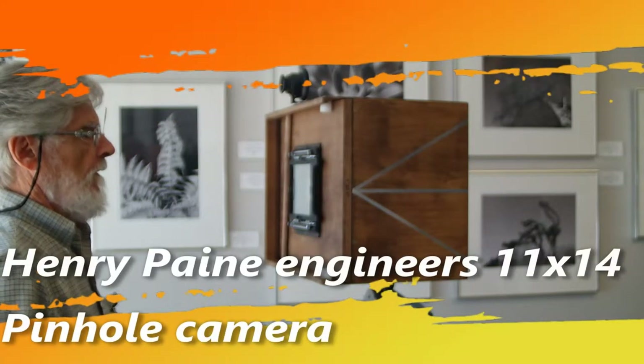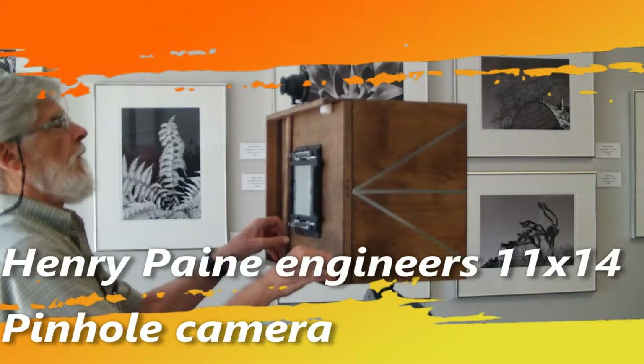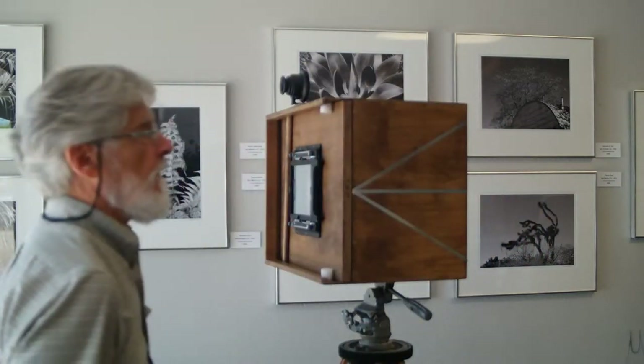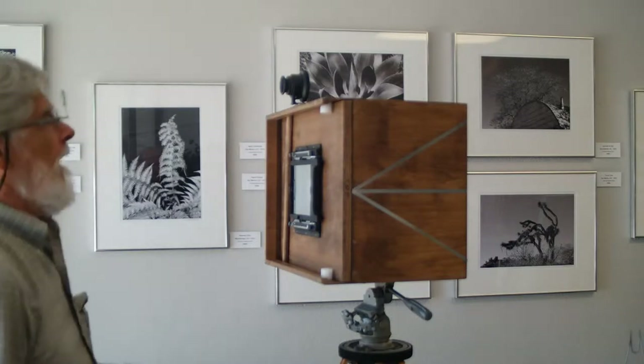This is a pinhole camera that was meant to load a piece of paper in the darkroom. What I did was add a 4 by 5 back so that you can run tests. This is an 11 by 14 pinhole camera.